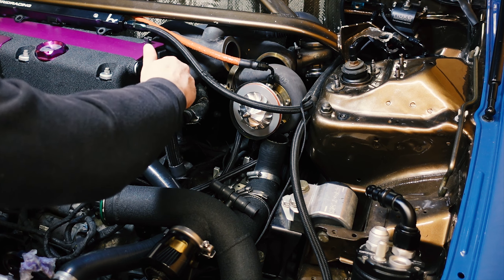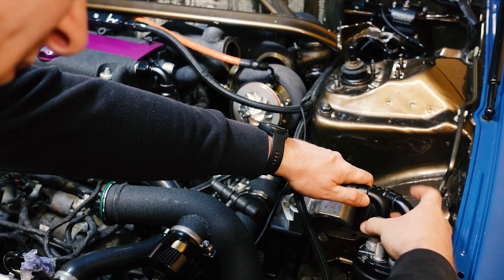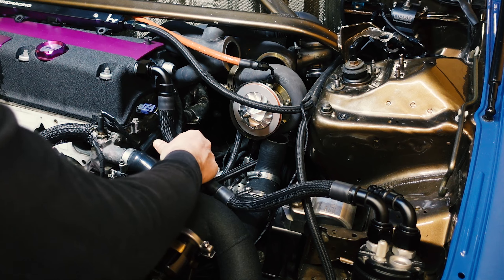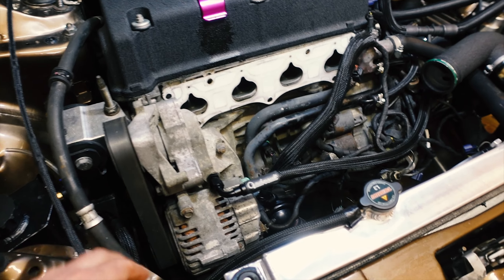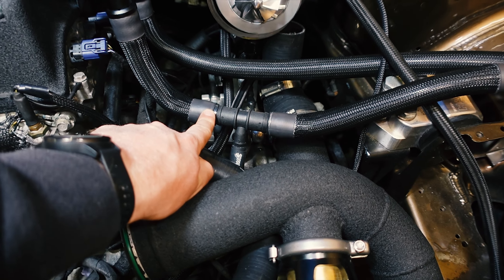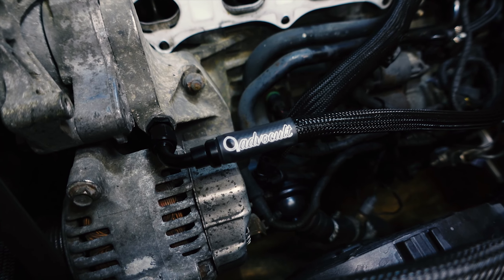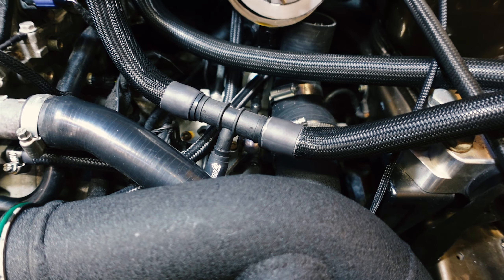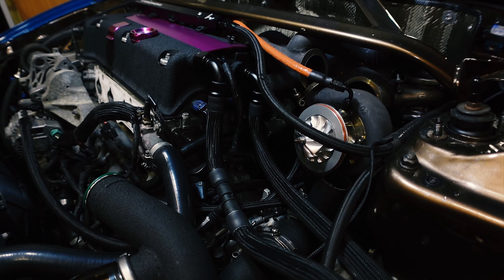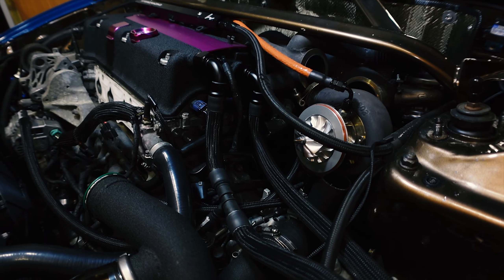I'm going to braid these up and tuck them in loosely for now. So that's everything tightened up. We've come out with a barb fitting here, sunk the line a little bit, come round onto this T — a couple of cable ties to go on here — sits underneath the turbo, and everything's going back into this catch can.